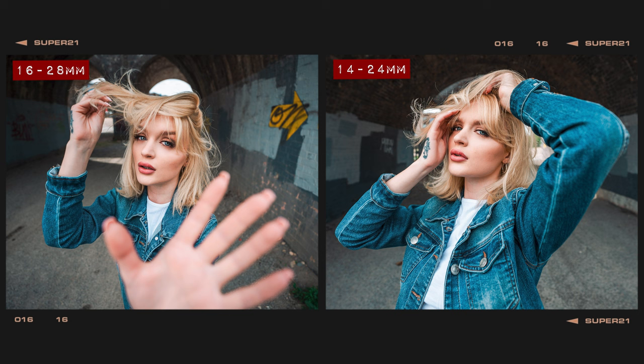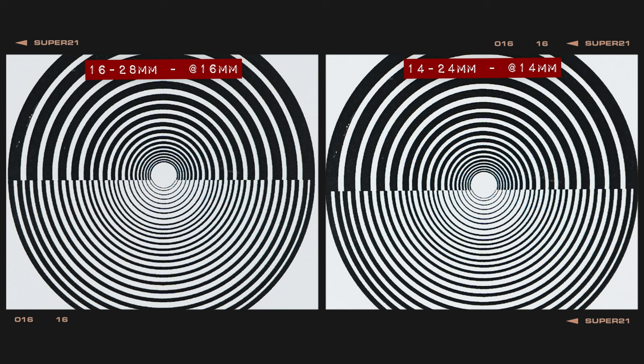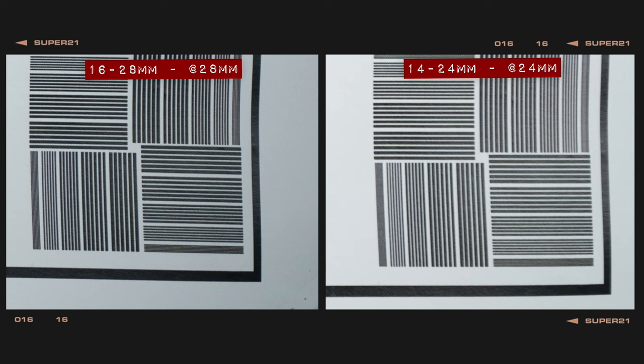In terms of crowning an overall winner for image quality, it's too tough to pick a winner just by looking at test images alone, so let's dive deeper into some test chart images. Shooting at the widest ends of these zooms at f2.8, both lenses suffer from severe barrel distortion, though the 16-28mm also produces very dark vignetting at the corners of the frame. Zooming in, we can see that these lenses are practically identical when it comes to sharpness and contrast, both at the centre and at the corners. At the 24mm and 28mm ends, the results are again very similar, though at the corners the new 16-28mm is slightly sharper than the 14-24mm.